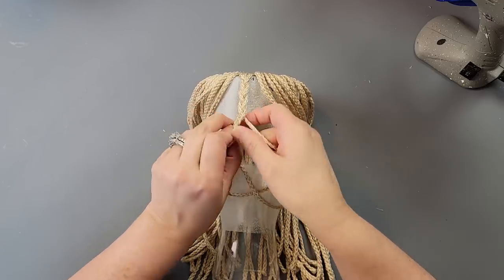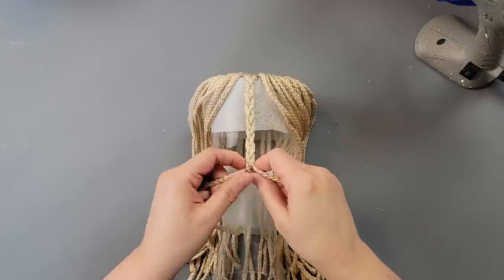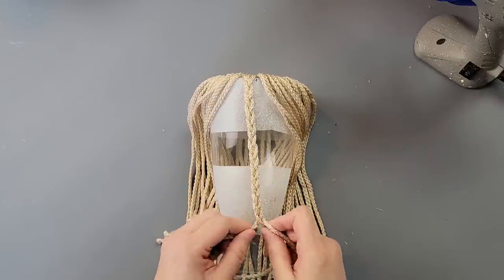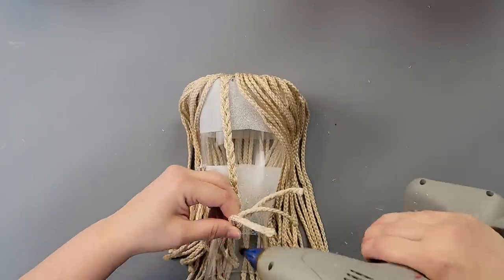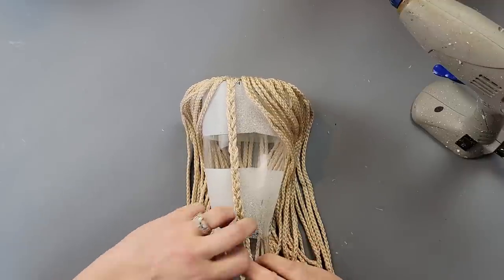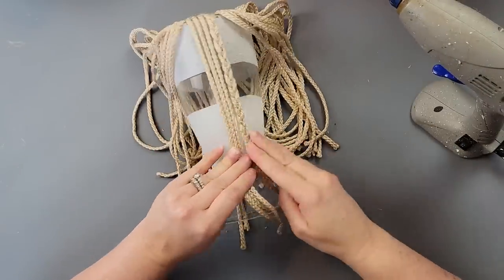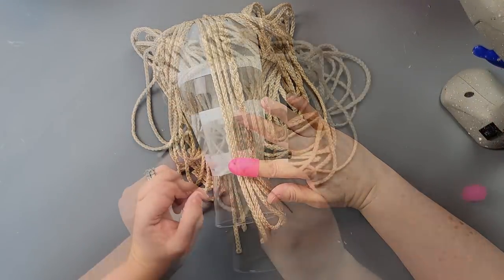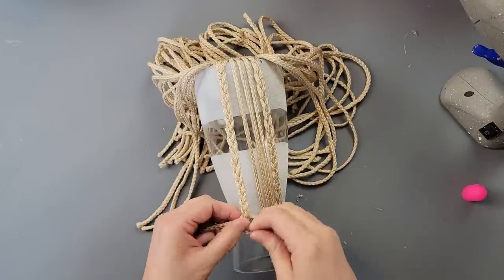Once I had them all hot glued, I took three strands and braided them all the way down. The vase goes inward — more narrow — and then comes back out. At that narrow point I glued the ends of my macrame cord, letting the rest hang. Then I took three more strands on the side of that braid and hot glued them down, then took three more strands and did another braid, hot gluing that one as well.